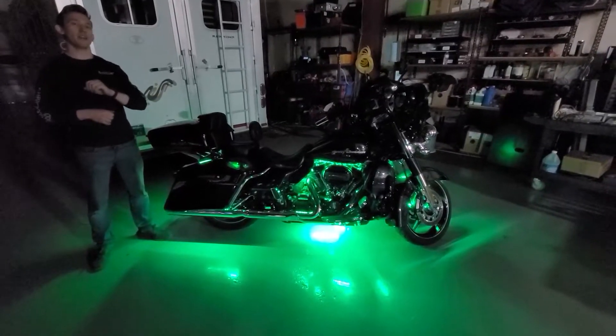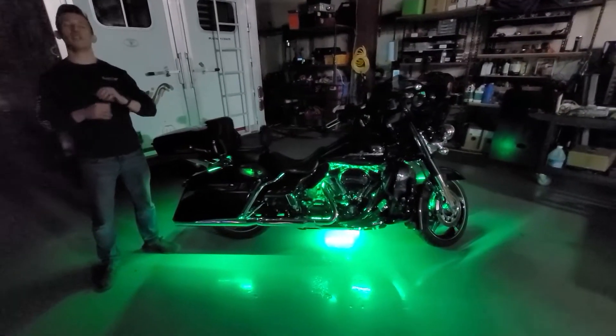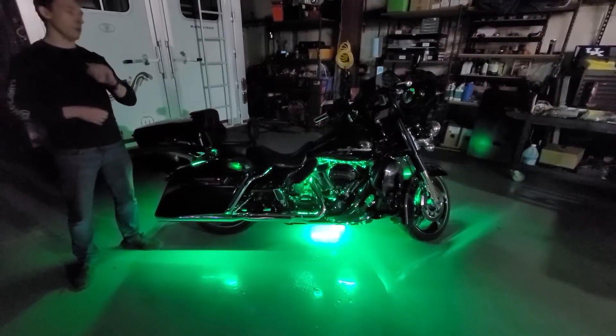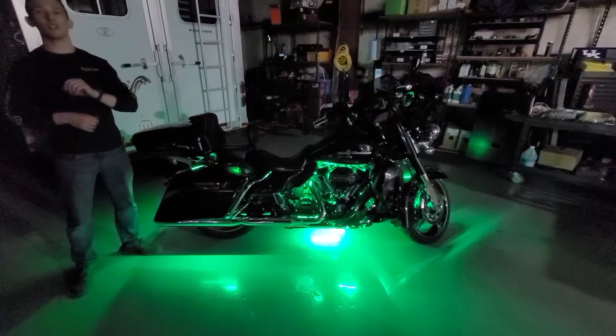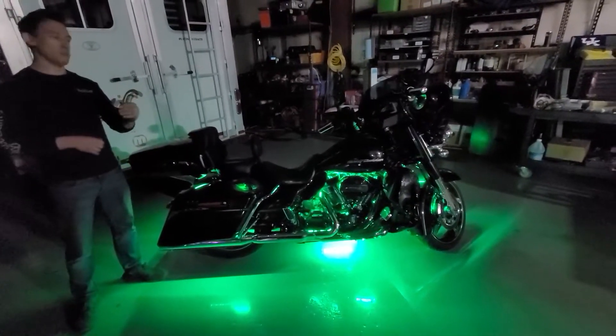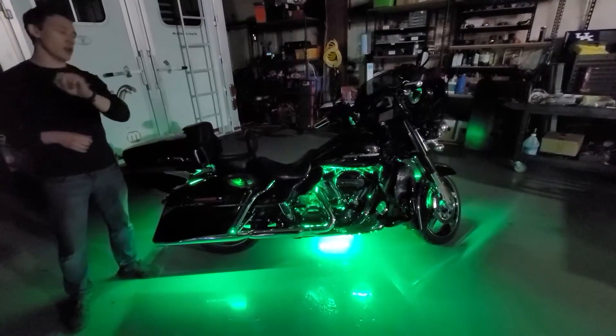The customer brought his bike in the other day to get the entire thing lit up, and he actually came in with lights already on the bike. Now we get a lot of questions about can I add your lights to my existing light package, and the short answer is no, and I'll tell you why.